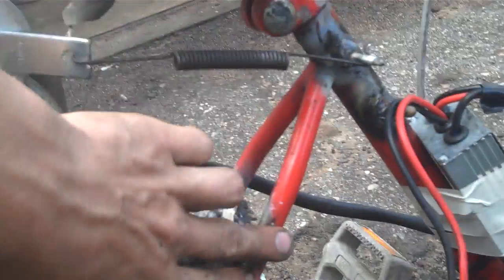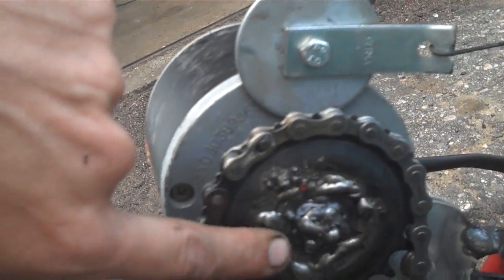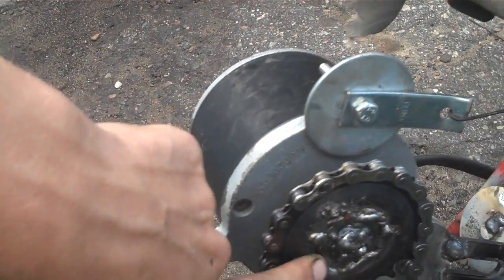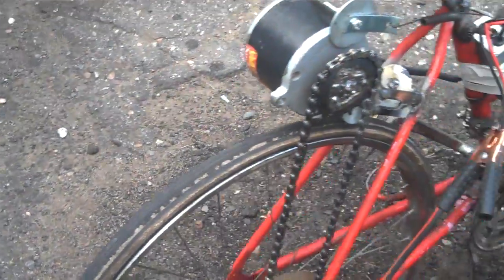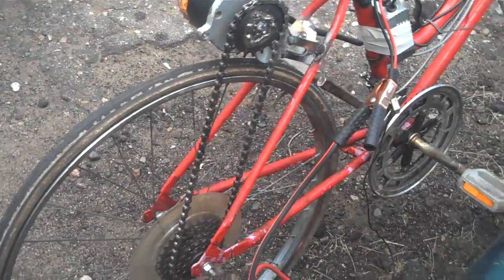The assembly is welded to this piece of angle iron and then connects down to the frame. I also welded a sprocket over the existing sprocket just so I could use a regular bike chain and not have to do anything too fancy.